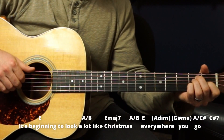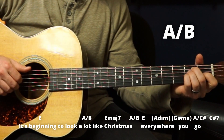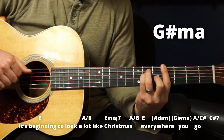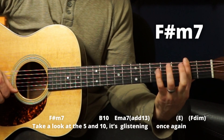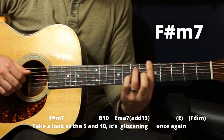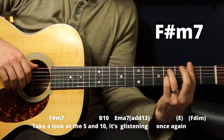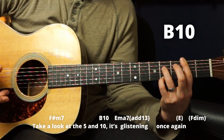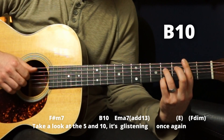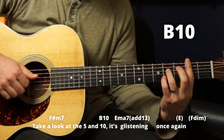Let's do that first line: 'It's beginning to look a lot like Christmas.' Then we jump to an F sharp minor seven, which is a bar here with just a ring finger there. You can do it here or up here — I'll do it here. 'Take a look at the five and ten.' Then we do a B ten chord — it's just like a B seven, but our pinky is down here. So it's barred, ring finger on the D string third fret, bar, and pinky down here.